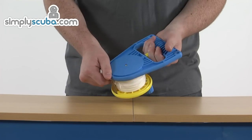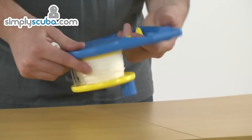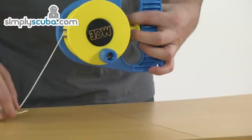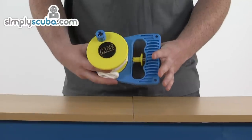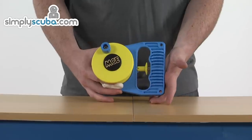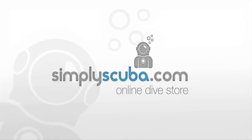It really is good and strong, feels nice and comfortable in the hand as well. The locking mechanism is really easy to use — just giving it a pull with two fingers releases that line off nice and comfortably. So this is the MGE Ratchet Reel, here at SimplyScuba.com.